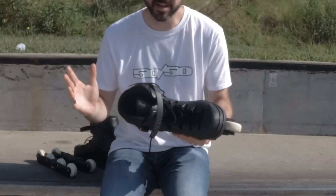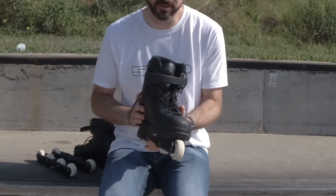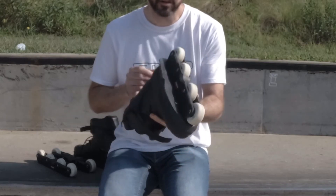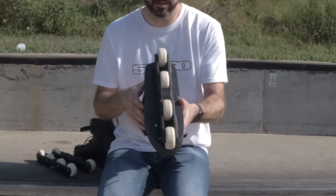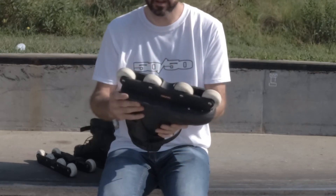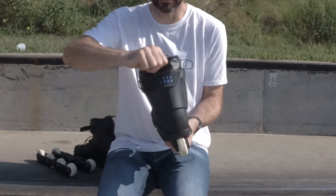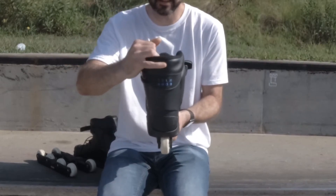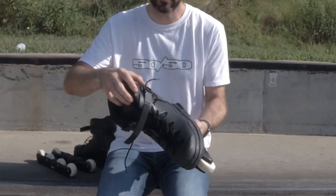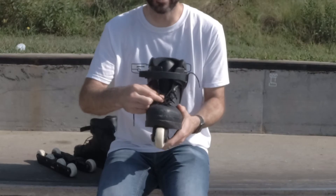Aggressive inline skates are very different than the recreational skates that you might be used to. The basic breakdown of an aggressive skate includes the shell, the sole plate, the frame, the wheels, the liner, the buckle, and the laces.